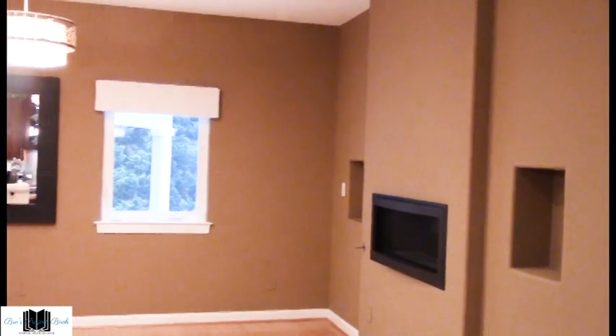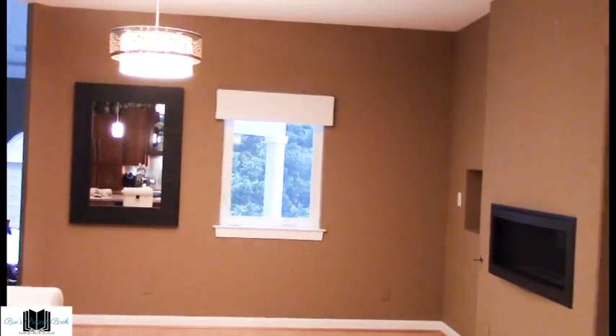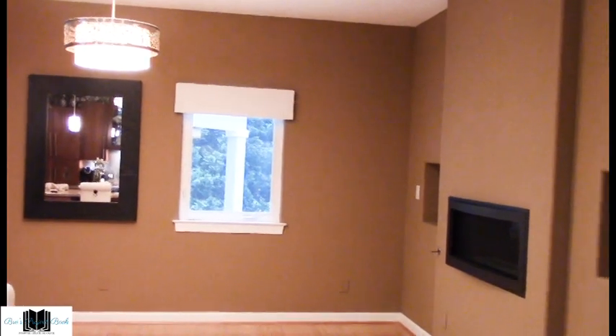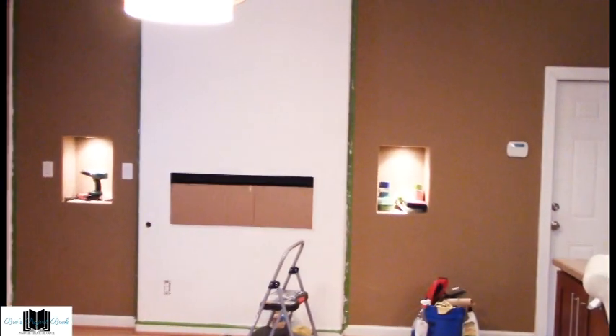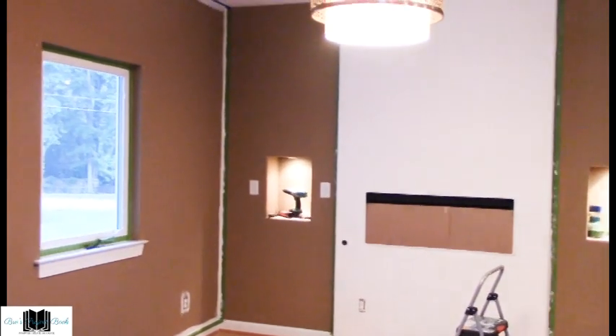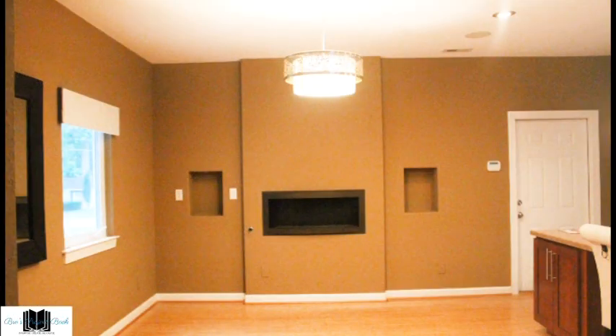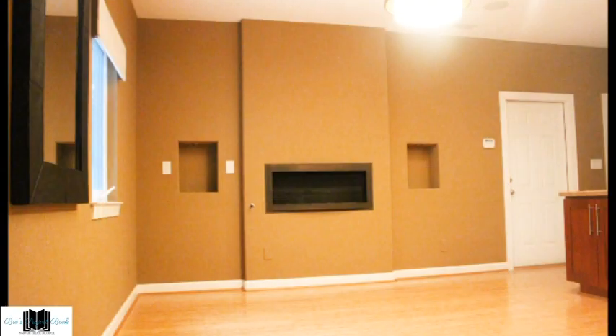Most of you know I'm a black and white girl and my home shows my signature colors throughout with splashes of color here and there — this room will not be an exception. The walls will have an accent of white on two sections. The bamboo floors will stay the same, but a stylish area rug will grace the area to accent the furniture and the room. You will be receiving a lot of tips and ideas on how to save money when creating or updating a room.